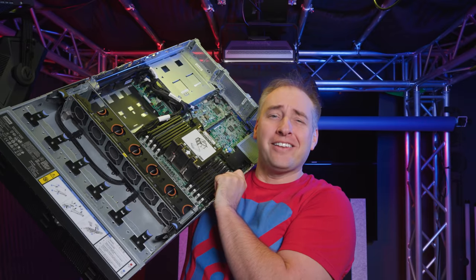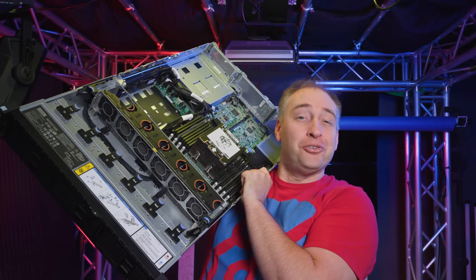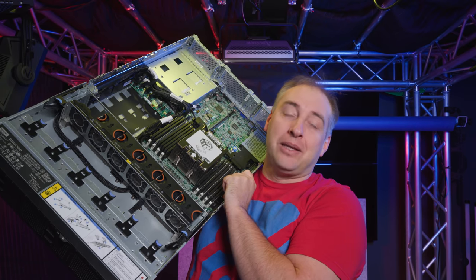Lenovo had the first workstation based on the Threadripper Pro and they were implementing PSB there. This is a Lenovo ThinkSystem SR655, a 2U single socket AMD EPYC system, which also uses AMD PSB. So it's something we've seen several times in the industry. But what we really haven't encountered until today is PSB vendor locking CPUs specifically on the Ryzen — the lower-end consumer AM4 socket processors.